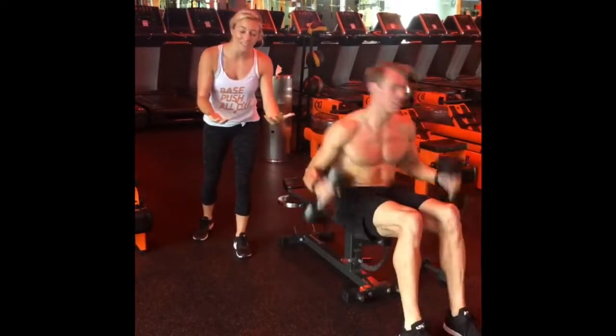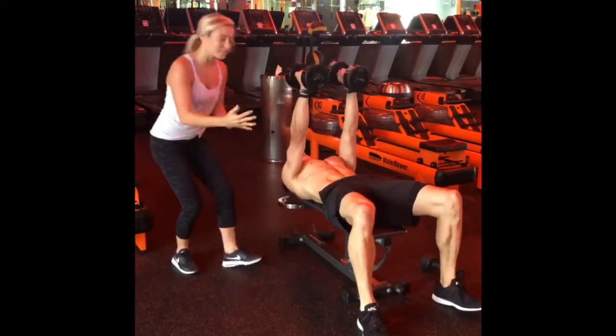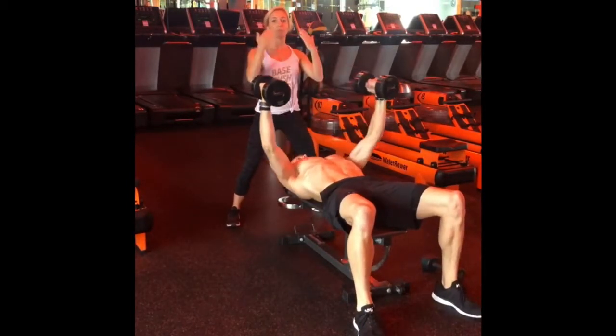He's going to grab a set of challenging dumbbells. He's going to drive his heels into the ground and brace that core, belly button stuck to his spine. He's going to start with a soft bend in his wrists and his elbows. He's rolling his shoulders back and away. As he starts off again, neutral spine all the way down.